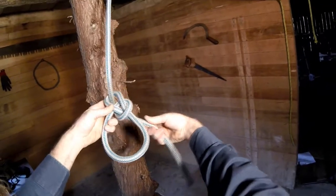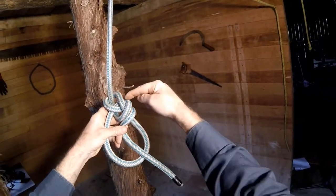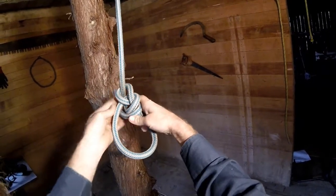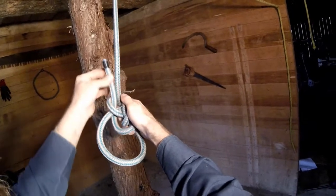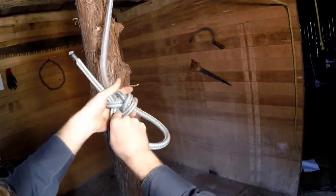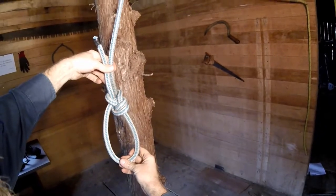We're going to take the tail and bring it on top, and then it's going to follow this strand through, and then up, and out. Through, and then up, and out, like that. And then you carefully set it and get each of those strands nice and tight. So that's the Yosemite finish on a bowline.